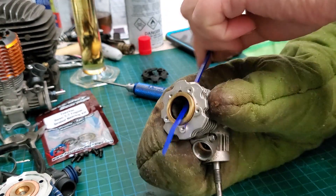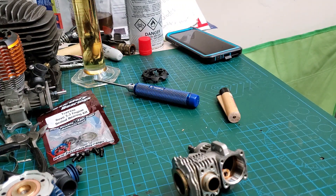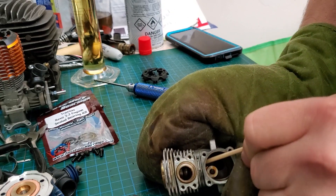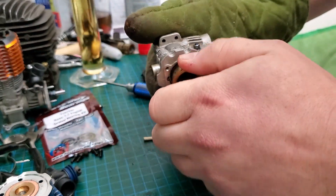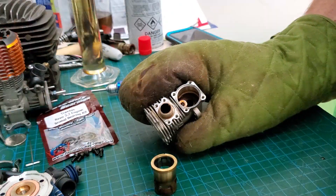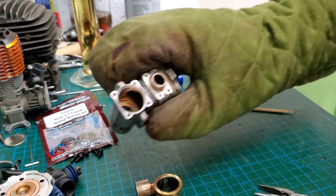If you crank hard enough you can get the sleeve to lift up. Go from underneath with something not made of metal — I'm going to use a skewer because that's all I've got. Reach the skewer down inside there until you see the side of the sleeve and just push on it. It'll lift right up. Then reach inside and get our connecting rod off the crank.